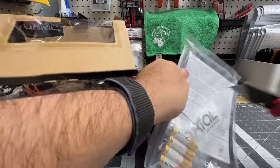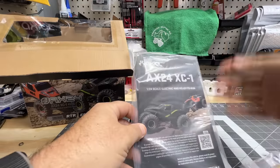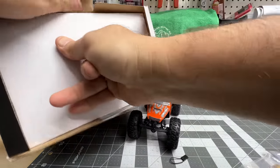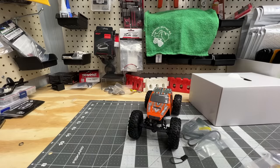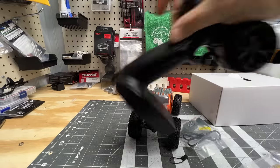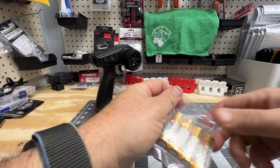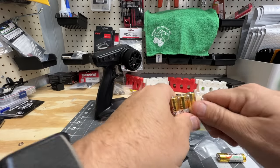Batteries in here — we're going to need those. Instruction manual, sticker, bind plug, a little tool, directions. We've had enough of those, we're not going to deal with the directions. Charger and the radio — you can see how it's all packaged. We'll go ahead and install the batteries now into our new Spektrum SLT3 radio.